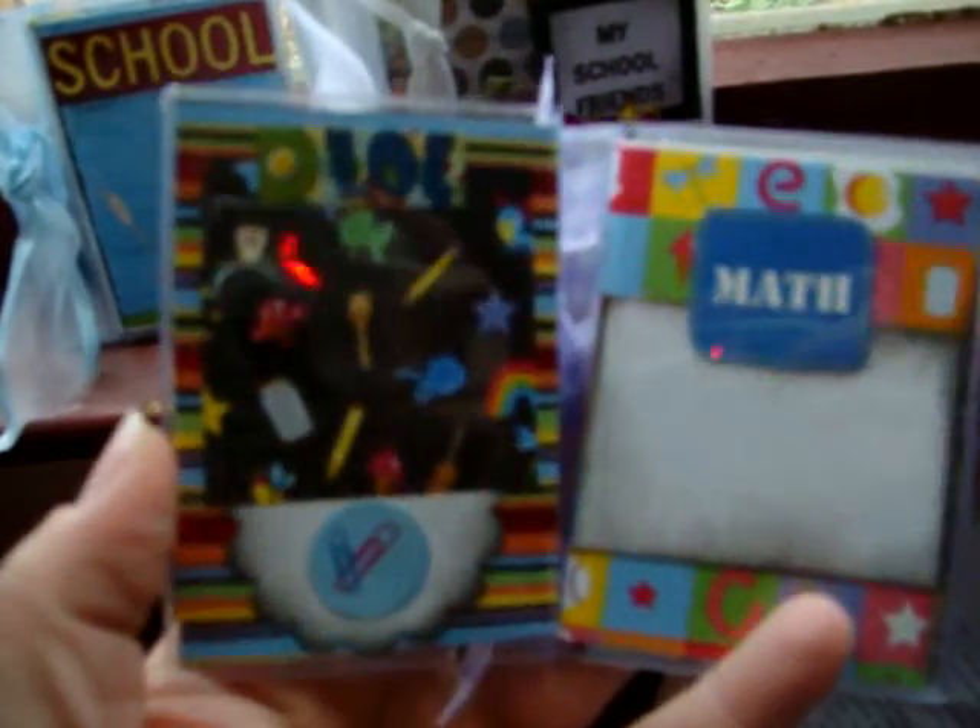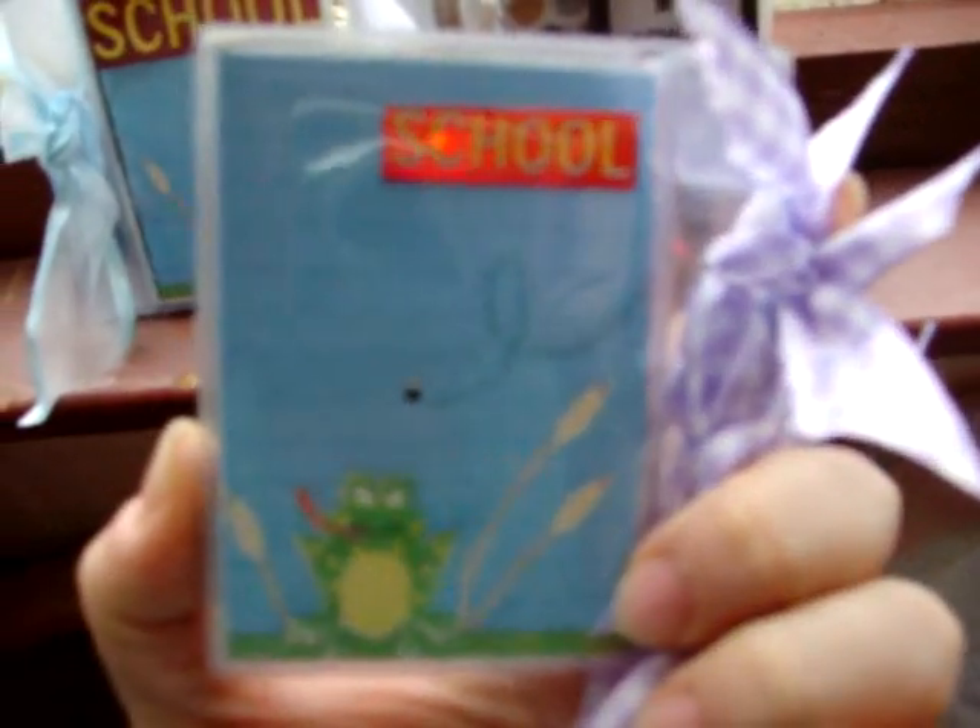This last one has a little school bus with some ribbon numbers, paper, math, recess, a star, another star, another little frog, and school.